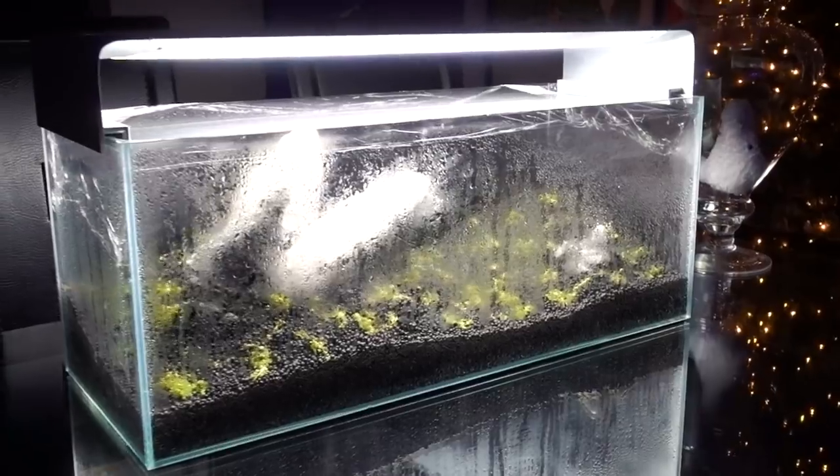Oh Christmas tree, oh Christmas tree. Hey, what's up Reifers? By the time you're watching this, I am driving to New York for my birthday as well as meeting up with some friends who are back in town for the holidays. So this is gonna be a really quick weekday freshwater update.